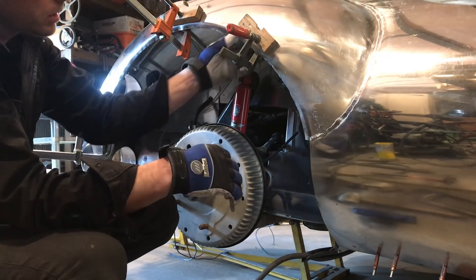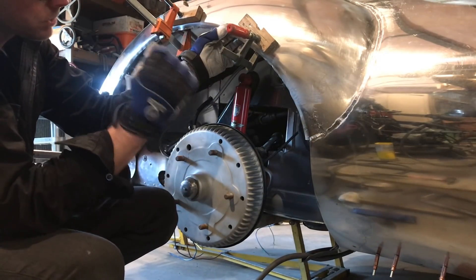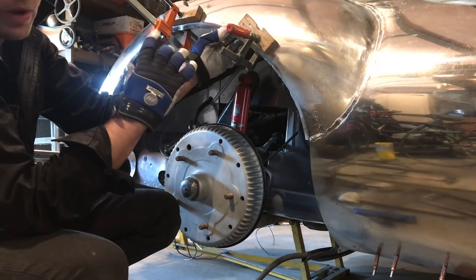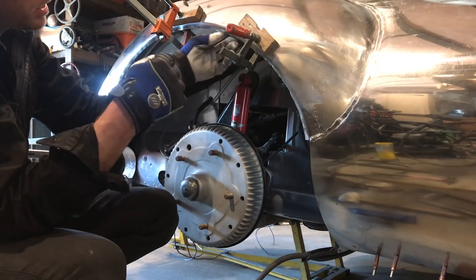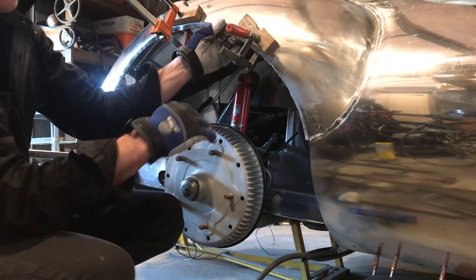So now I've got the edge here creased pretty much the whole way around. I'm going to grab some ear protection and then we'll go ahead and start to hammer form the rest of it up.